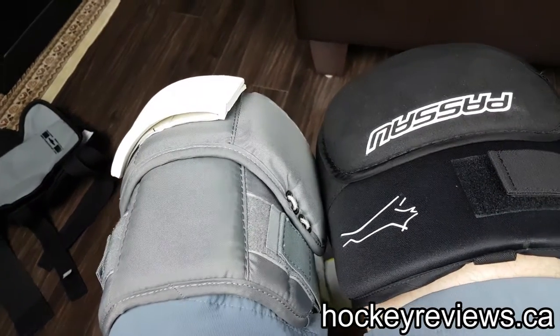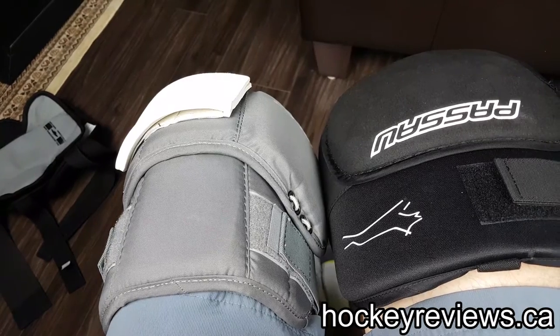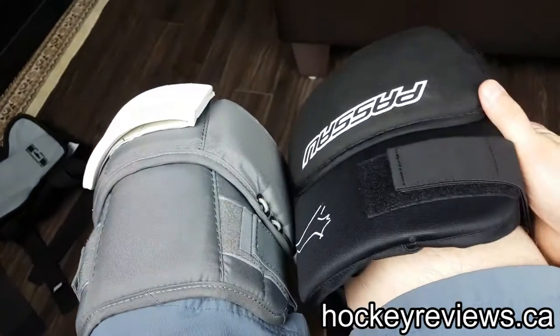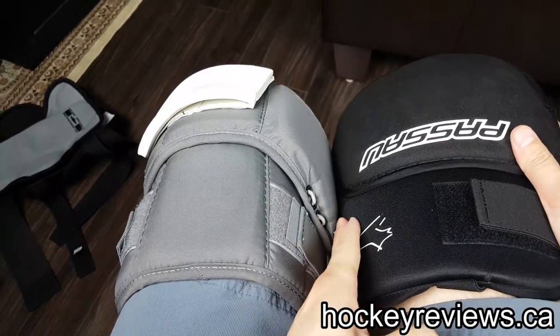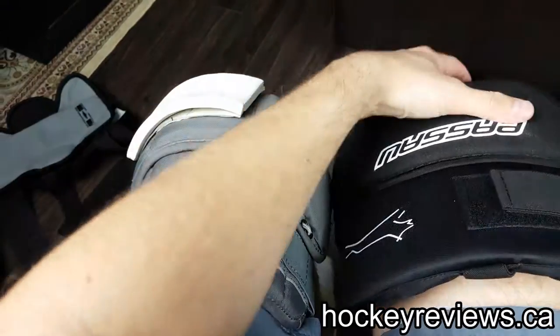The Warrior does fit a little bit bigger than the Bauer ones do. They feel like they fit bigger and wider than the Bauer ones do, especially with this pad piece here. But again, the Passau are just huge compared to them, especially width-wise. I'm sure that these will bend downwards a bit, but right now they're pretty flat.